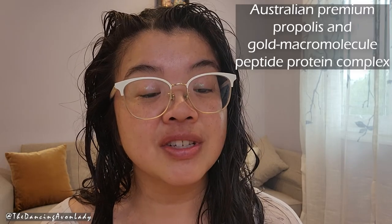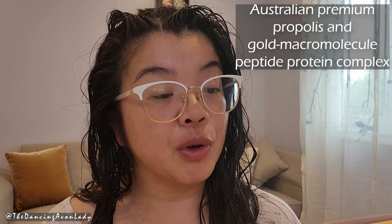I have never used a product like this. This is a brand new product for me, and I am really excited to try it out. I was doing a little bit of reading online about it, and this is supposed to provide nutrition to extremely damaged hair with Australian premium propolis and gold macromolecule peptide protein complex. It's an at-home salon protein treatment achieved with one easy cap application.